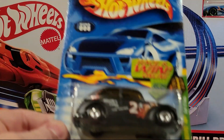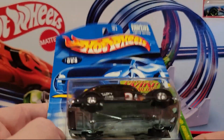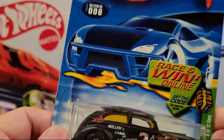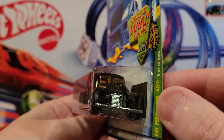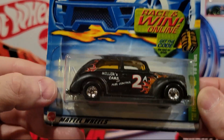Here's another Treasure Hunt — Fat Fendered 40. These guys are really fast. Treasure Hunts with rubber wheels though, so we won't be opening these guys. Metal on metal. Got a cool paint job.